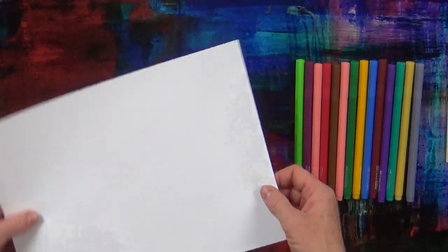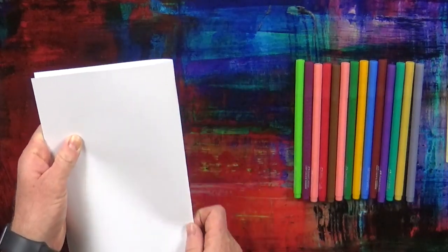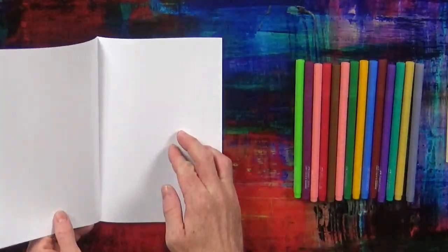First, we're going to fold the piece of paper like this. So we've got a card.